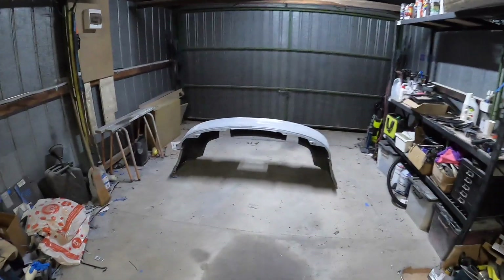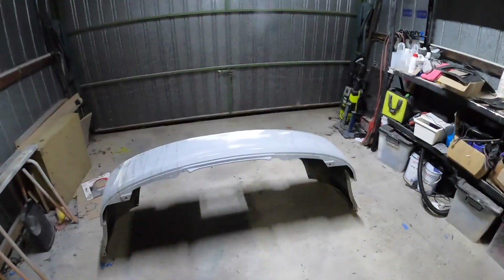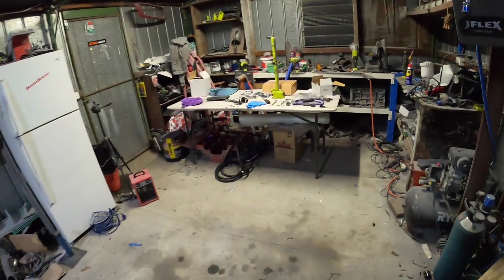Thanks for tuning in, guys. If you haven't yet, please consider hitting that subscribe button and the post notification bell to stay up to date with my projects. With that being said, guys, let's go get the fenders.